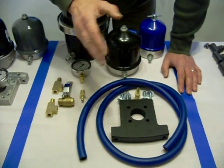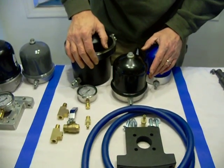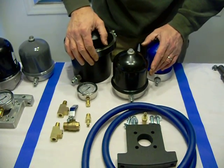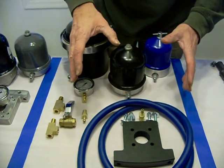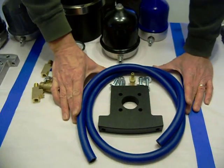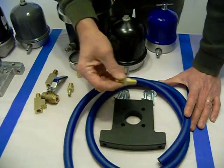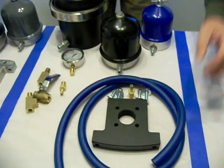The closest thing PA Biodiesel Supply has to this would be our centrifuge and motor, which is $449. Their kit is a hundred dollars more, and this is exactly what you're getting for that hundred dollars: a bracket, hose, and a push lock hose barb.